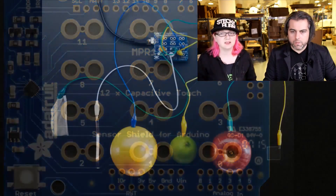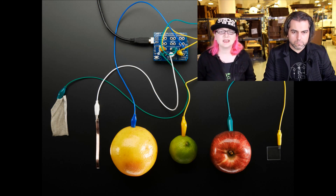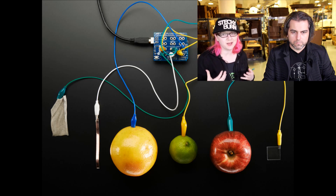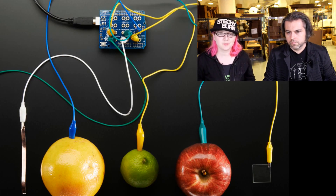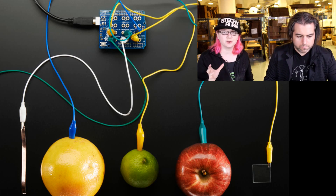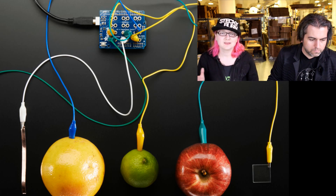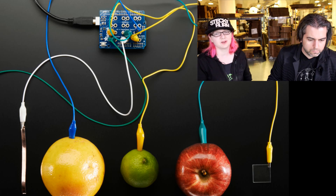This is a fruit demo. You can connect the other side of the alligator clip to anything that is electrically conductive or capacitive — it doesn't have to actually pass electricity. Fruit, for example, won't work as a conductor, but it works very well because it's full of slightly salty water. Anything that's wet on the inside will work really well. So this is kind of fun if you want to make fruit drums or banana pianos.